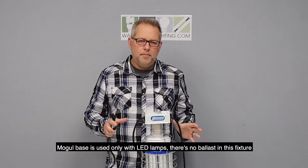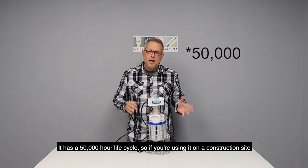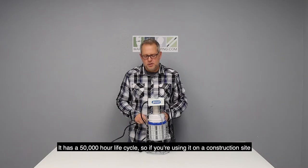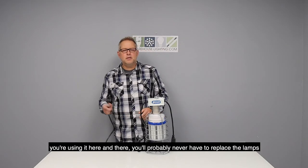There's no ballast in this fixture. It has a 50,000-hour life cycle, so if you're using this on a construction site here and there, you probably will never have to replace the lamps on this again.